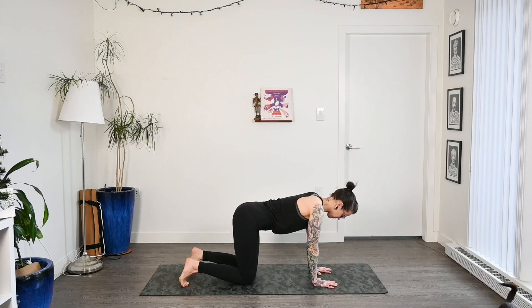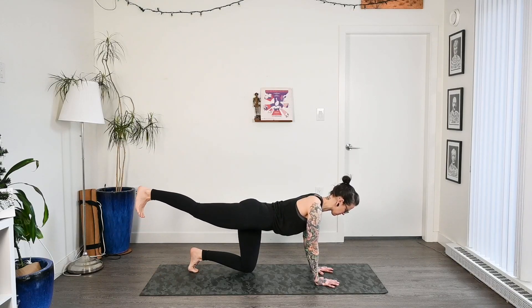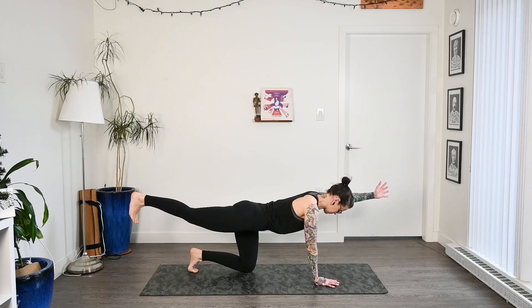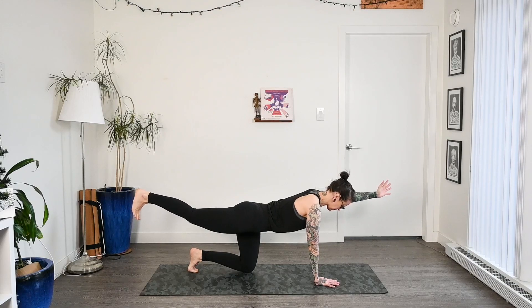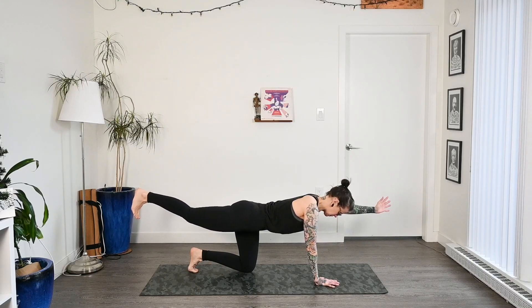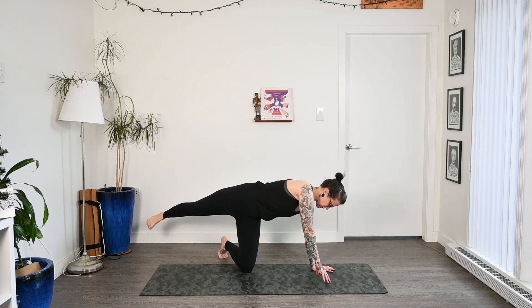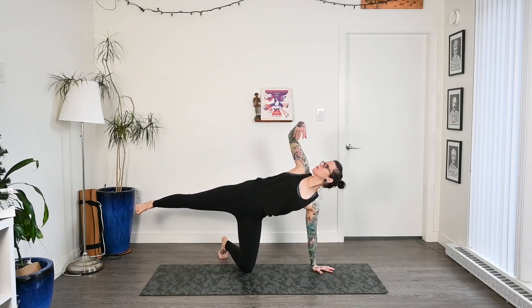We'll find a nice neutral spine and then reach that right foot back, squeeze into the glutes, lift it up, and reach the left arm out in front for bird dog. Coming into our first balancing posture, finding that place of focus, that drishti point on the floor. Stay with the breath, then drop that left hand down, pivot on the left foot, and open that right arm up to the sky.